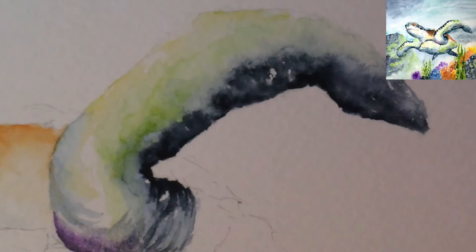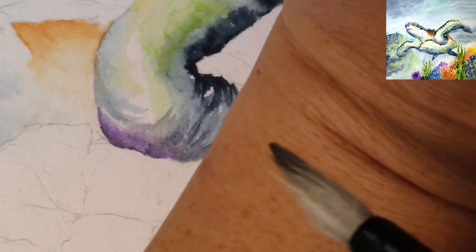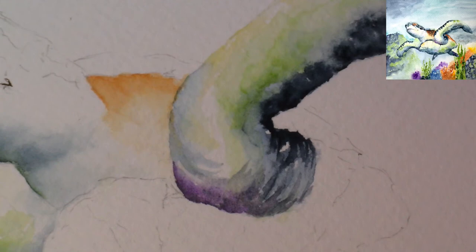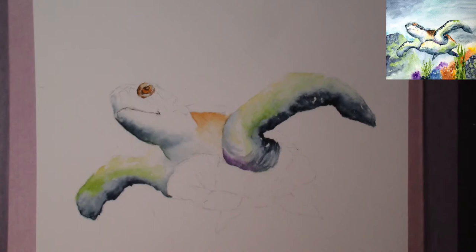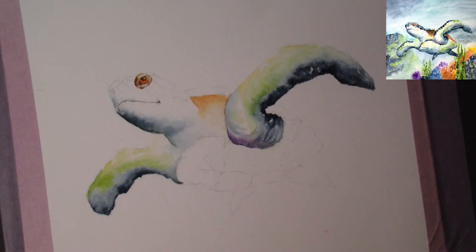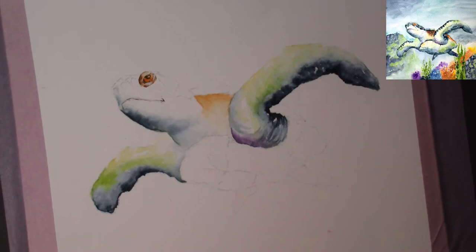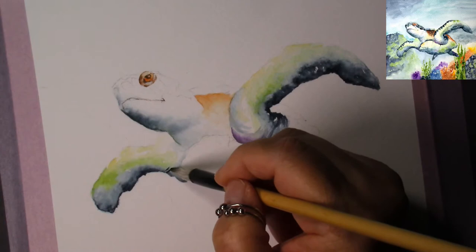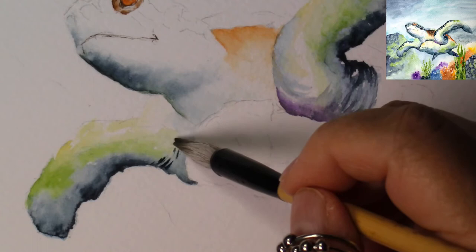Let me zoom in for one second so you can see — can you see this? That's the fold, like the fold of my arm when I bend it. I'm using that to enhance the shape of the turtle. I need to zoom back out because going too close isn't good. Now we might want to do a little bit of fold over here on the other side too. This part is quite dry, so I just take the indigo and come in and do a circular kind of line.